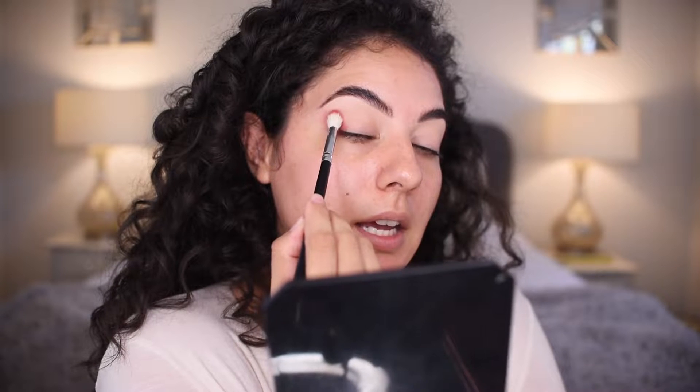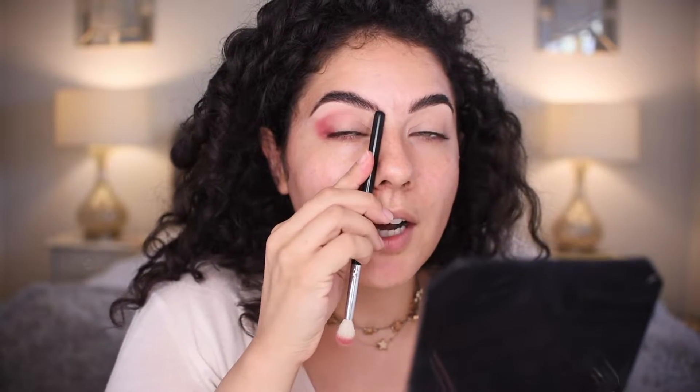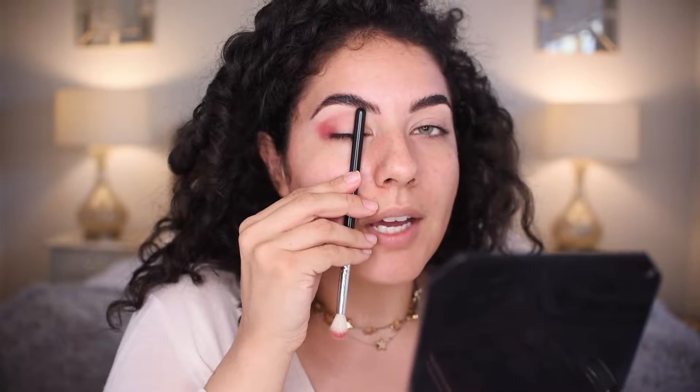Using my brush at a slant, press it in the crease, above the crease area of the eyelid. I'm not going to bring it all the way to the brow, but I'm going to bring it a quarter of the way. Now that I have it sort of pressed in the shape that I want it, I'm going to start to use the same brush and blend it a little. So I'm going to use some swiper motions, and my brush is at a slant as I blend.